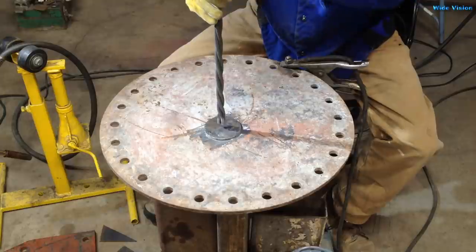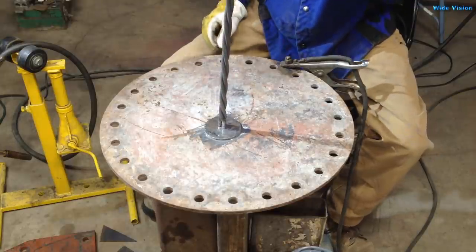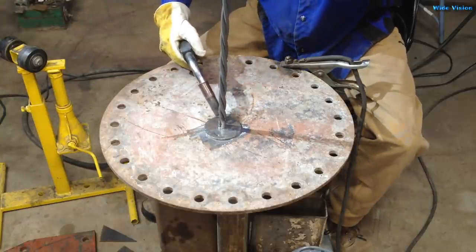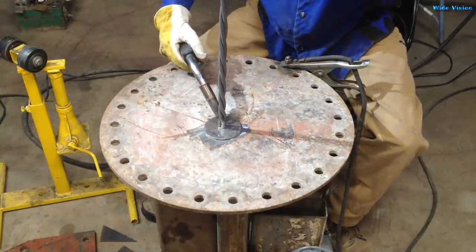The first thing I'm going to do is weld this disc onto the stem. It's a lot easier to do when it's just the stem. I'm going to hold that steady.